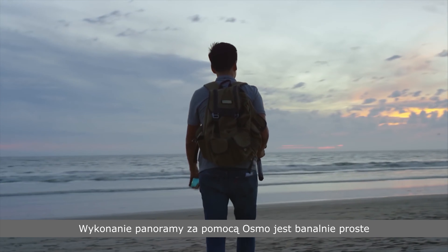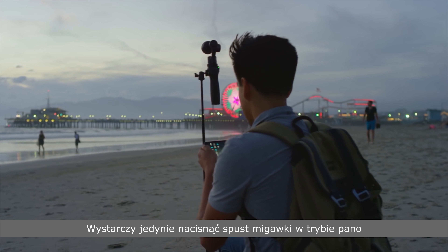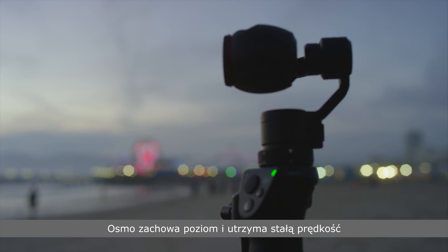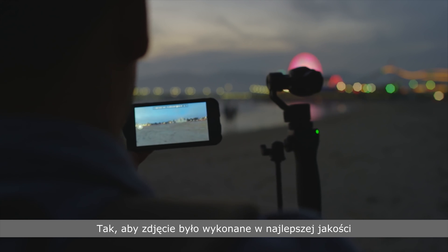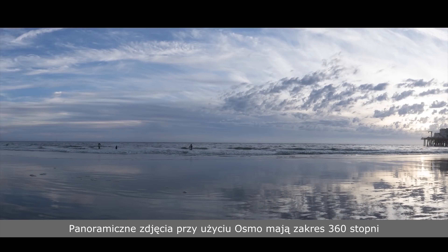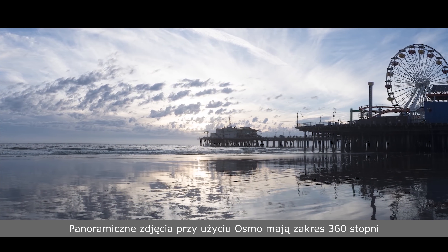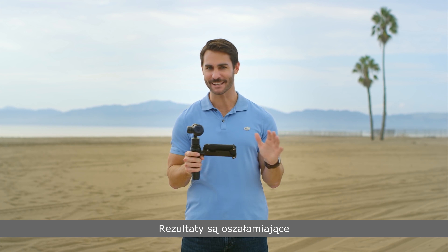On your Osmo, a panorama is as simple as this. Once you hit record in pano mode, the Osmo will maintain its level and move at the perfect speed it needs to to capture your image at the highest quality. Even better, the Osmo's panoramic photos are a full 360 degrees for ultra-wide photos. The results are amazing.